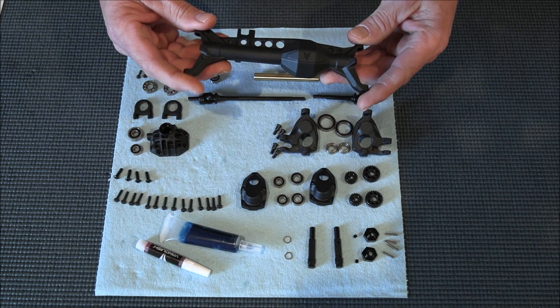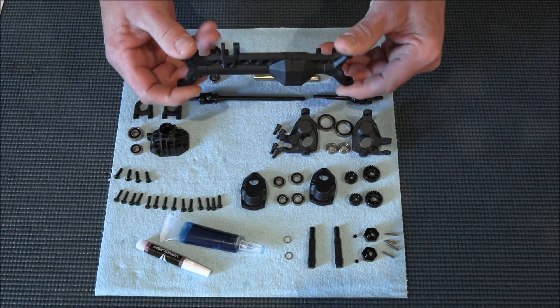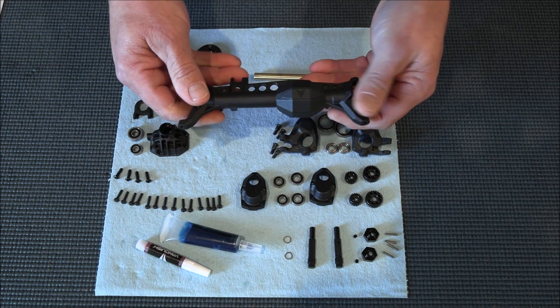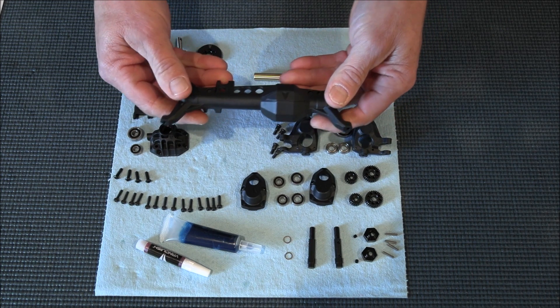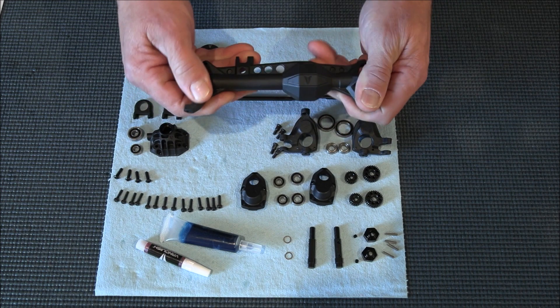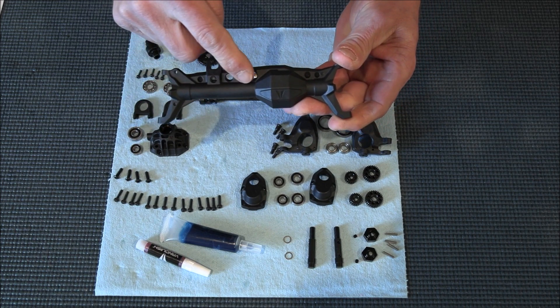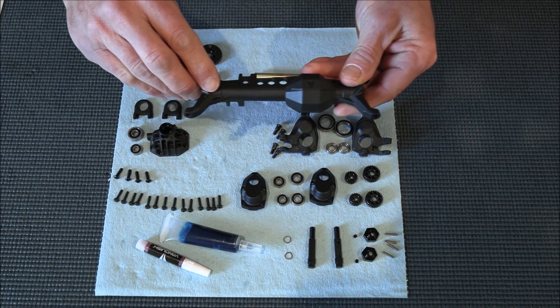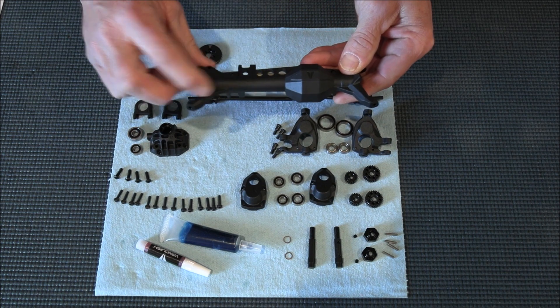We have got the new F9 plastic portal axle here. I can't believe how beefy this is. The plastic they're using — I think it's actually like a synthetic blended nylon or something — it's really strong. Look at all the support they gave by adding the truss on top of the axle here. The pumpkin is solid.